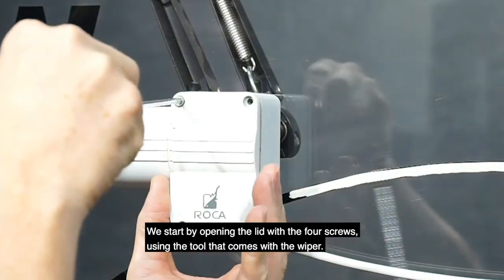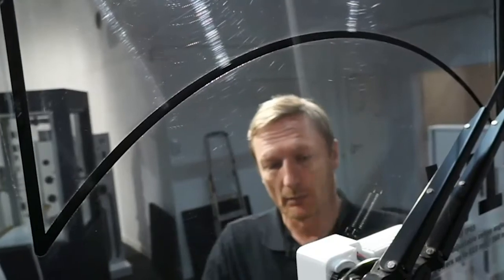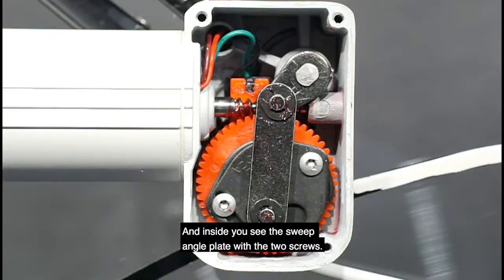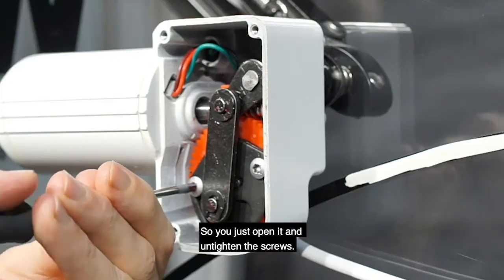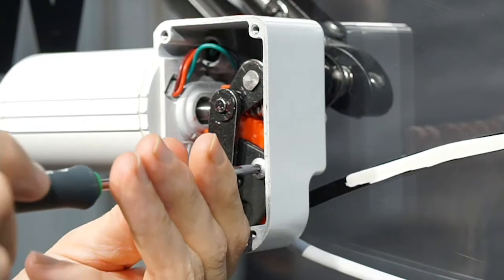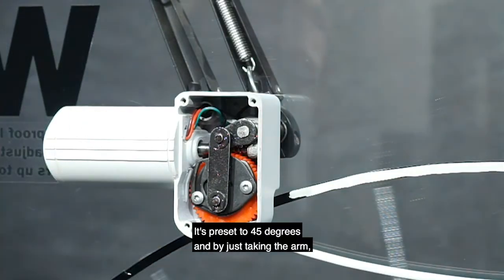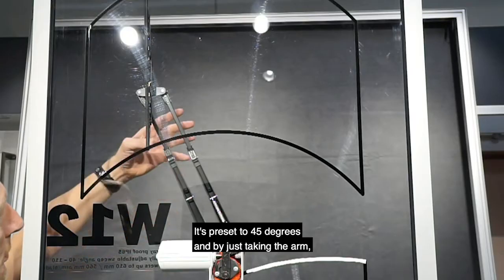Start by opening the lid with the four screws using the tool that comes with the wiper. Inside you can see the sweep angle plate with two screws. Open it and tighten the screws to change the sweep angles — it's preset to 45 degrees.